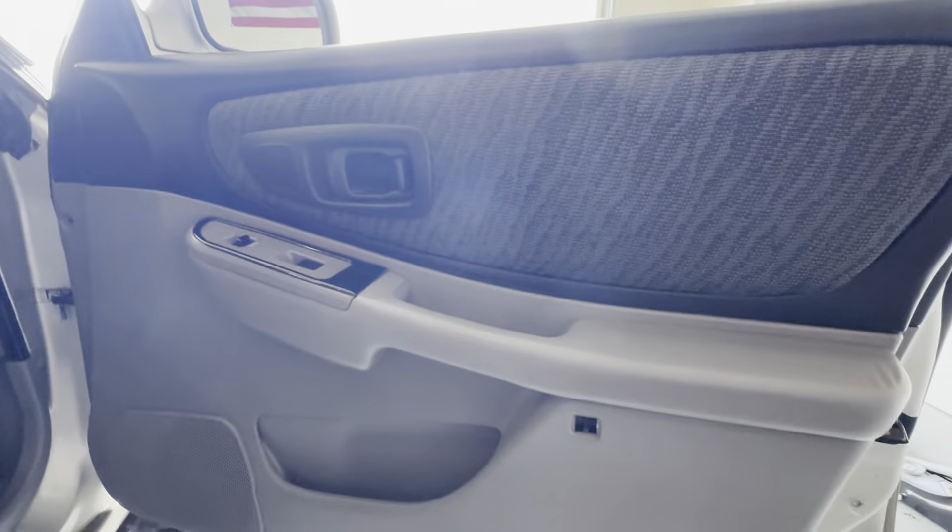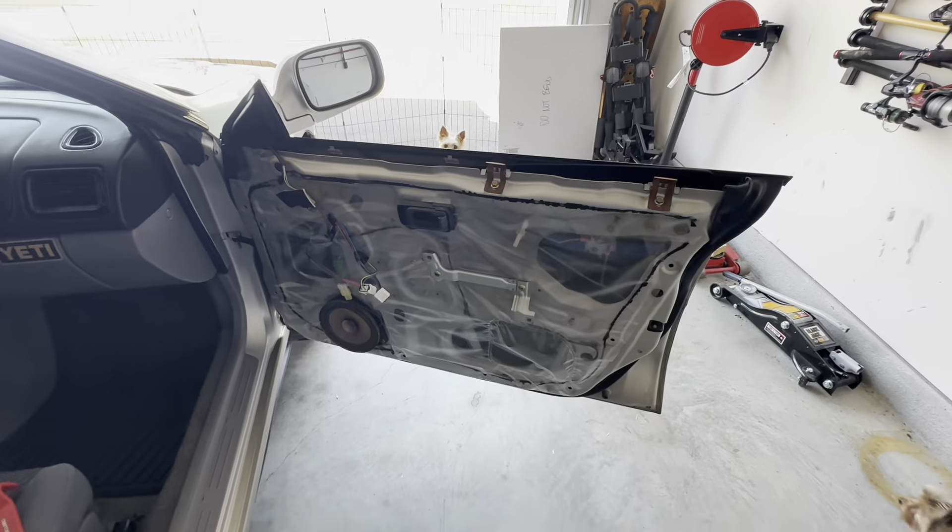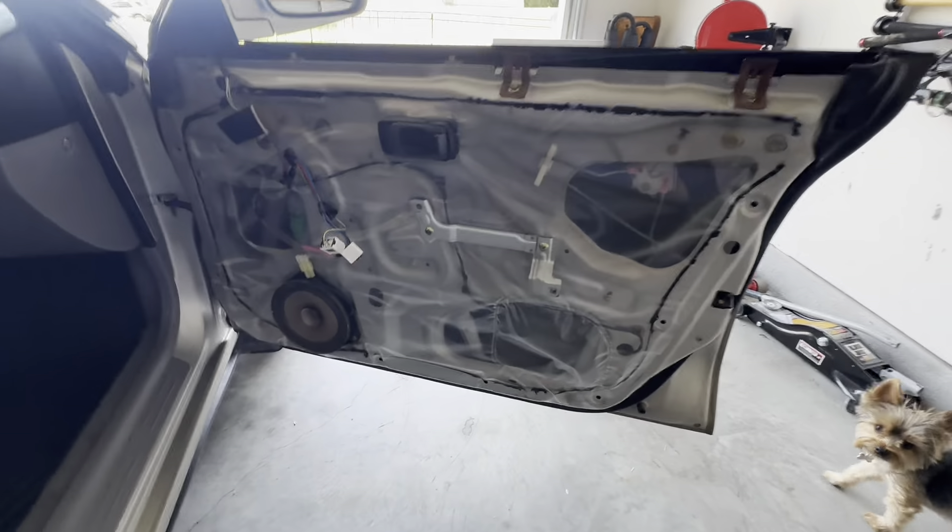Once you get your control switches out of there, there's one more screw that sits right there. Once you remove that, the door panel should essentially be able to pull off — and as you can see I'm doing this with one hand. Voila!